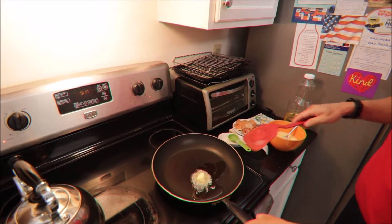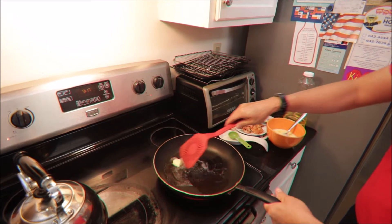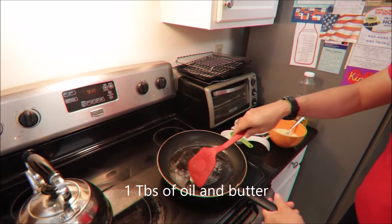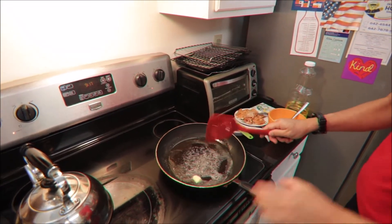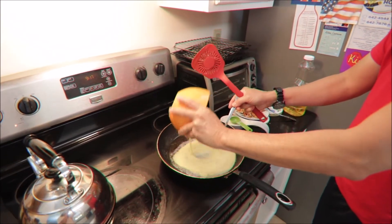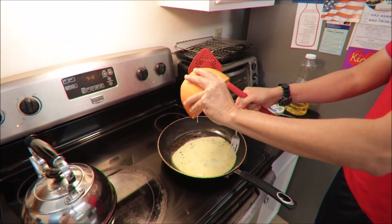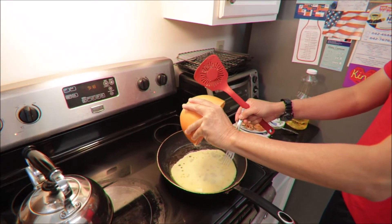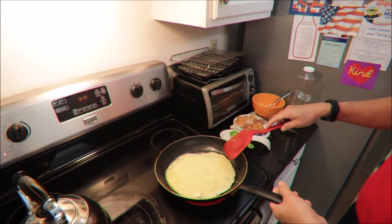So I put about a tablespoon of oil, tapos butter — konting butter para mabango siya. Cut na natin itong ano. Hindi ko na siya linagyan ng salt kasi depende na sa inyo kung gusto ninyo, but yung salmon may salt na eh, so hindi ko na siya linagyan ng salt.